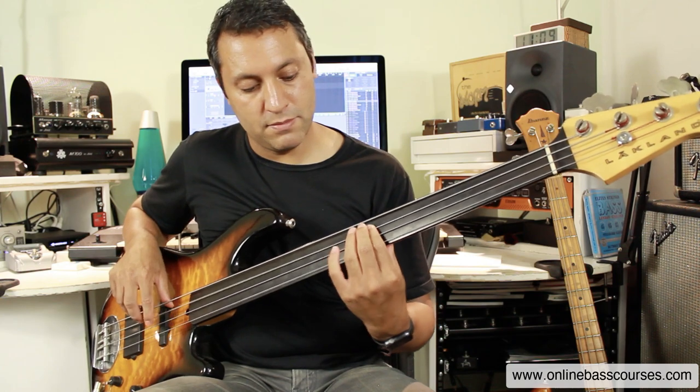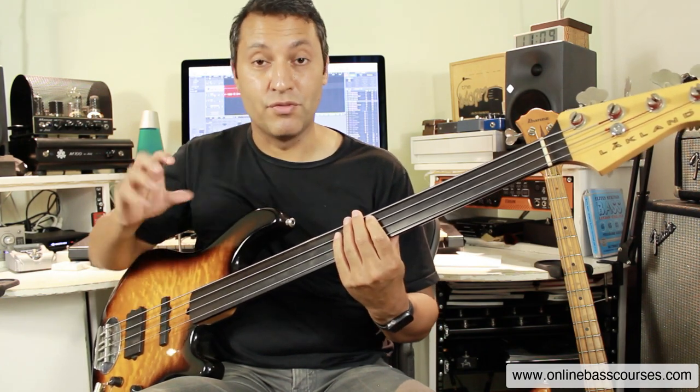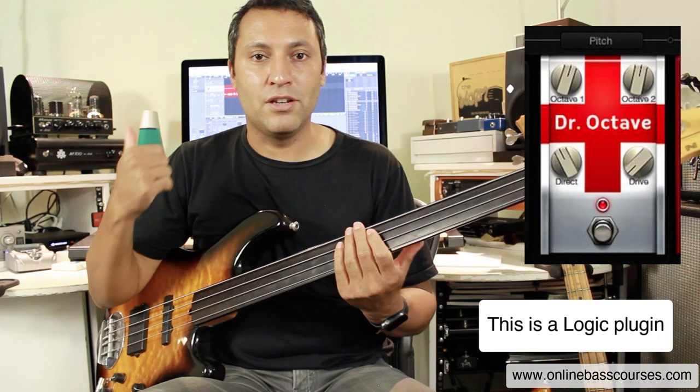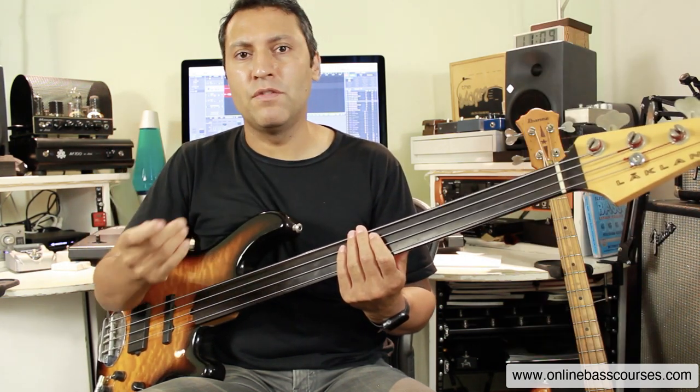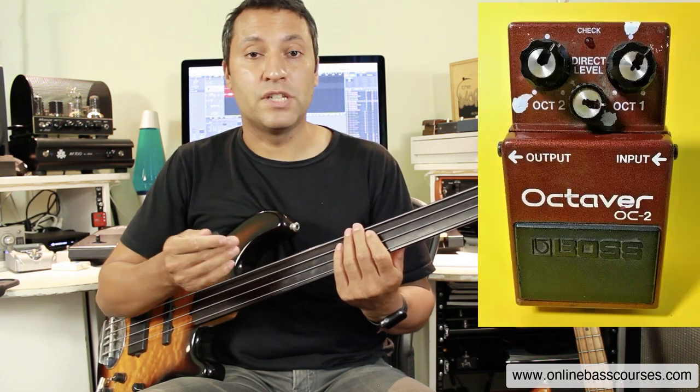You add the octave in, you get this. So it really fattens it up. I'm just using the Logic Dr. Octave bog-standard pedal here, but he would have probably used a Boss OC2.